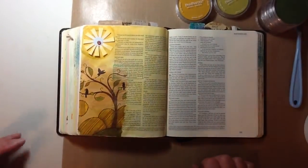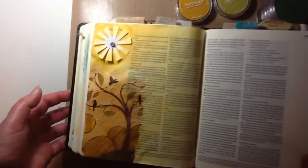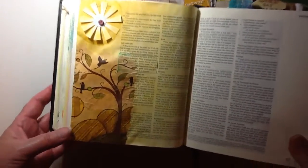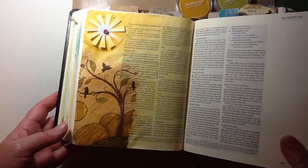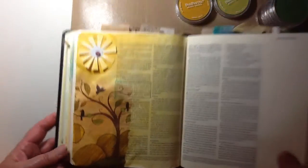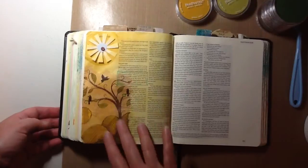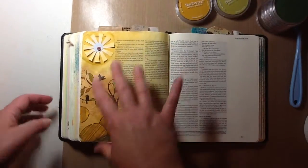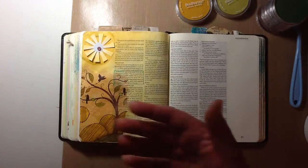That's really it. Let me lift this up — I'm sorry it's so dark, I apologize. So, this is the light. This is the world. We are supposed to be the light of the world.